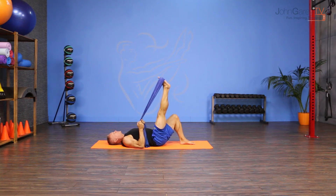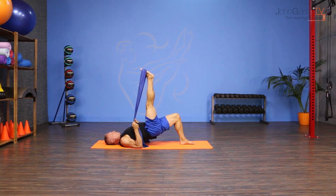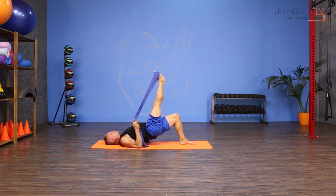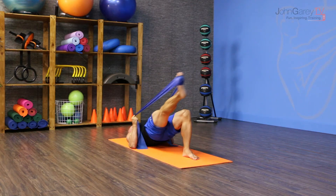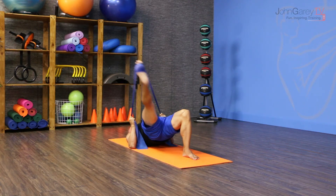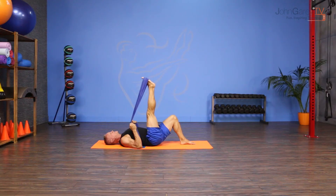From here, find your neutral alignment through the spine, breathe in, and then from that position just pick the hips up. Holding onto the band, take your leg across, around, and up. Inhale as you cross, exhale around and up, holding the pelvis as stable as possible. Do three to five in one direction and then three to five in the opposite direction.